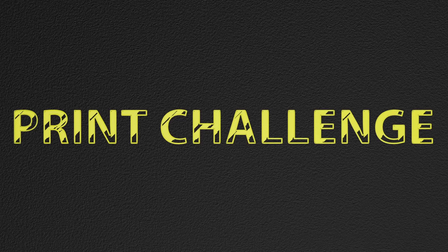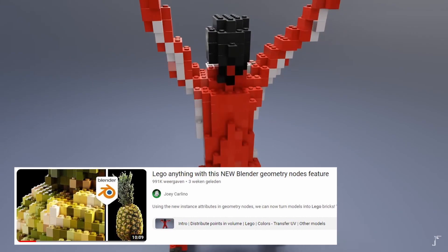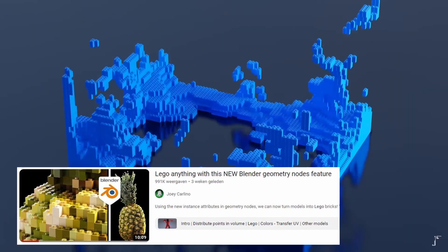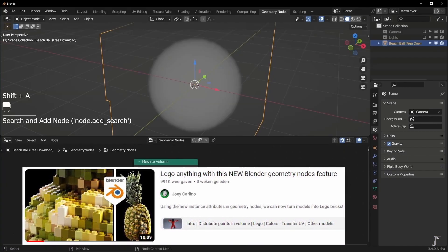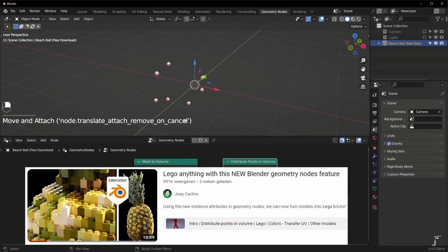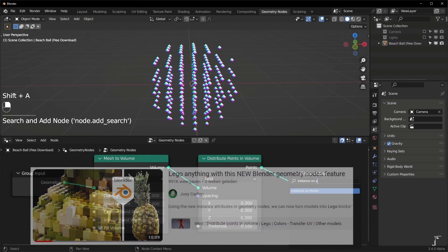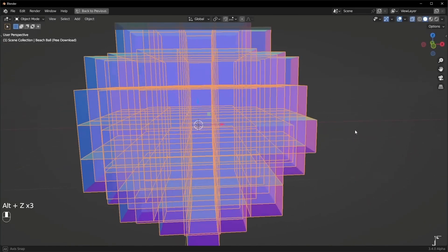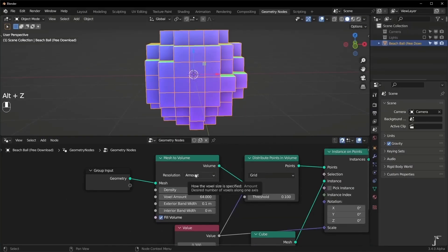Hey guys, welcome to another episode of print challenge. I saw this tutorial by Joey Carlino the other day on how to convert any 3D object into Lego bricks using the latest Blender version 3.4. It's an amazing tutorial, very well explained and very easy to follow. So if you're into Blender, I can definitely recommend watching it. Now of course I cannot wait to try this myself, with the additional intention of printing the object that I would turn into Lego.